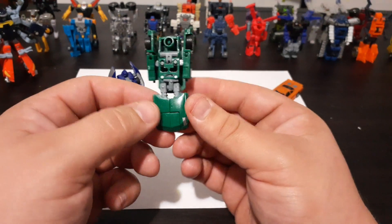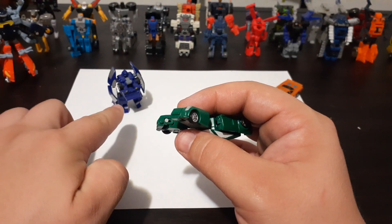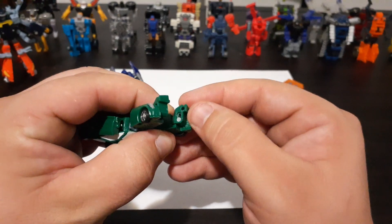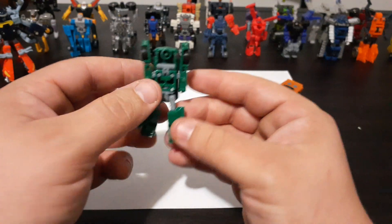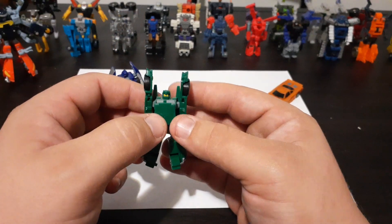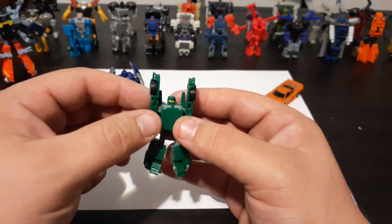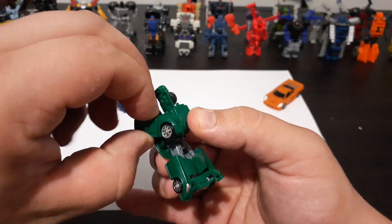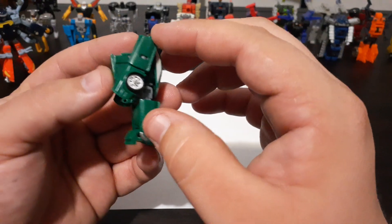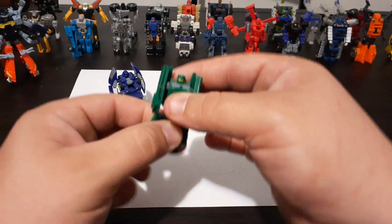The next thing you'll want to do is pull the front end of the car apart. The panels down here transform the exact same way Oval's did — pull down and flip up into position. Then go ahead and take the entire rear section of the car with the Minicon port and flip that down, which will reveal Backtrack's head. The Minicon symbol is now on his chest. Then take the corner panels and bring them down. There is a little elbow joint — it's not the greatest, but you can put his arms in a little bit of a pose. And there we have Backtrack — Minicon number two.